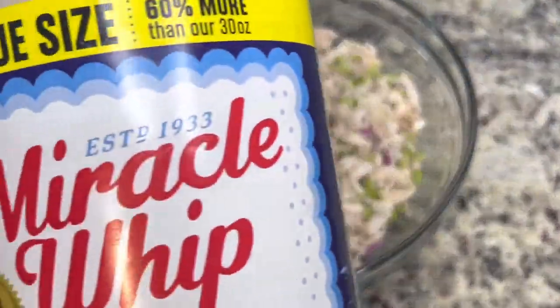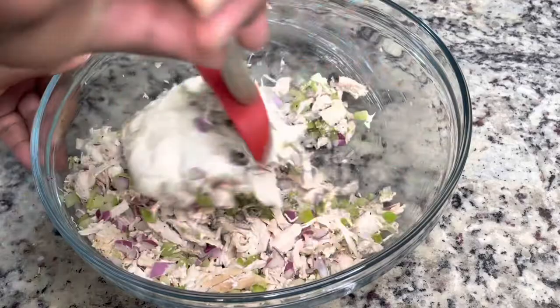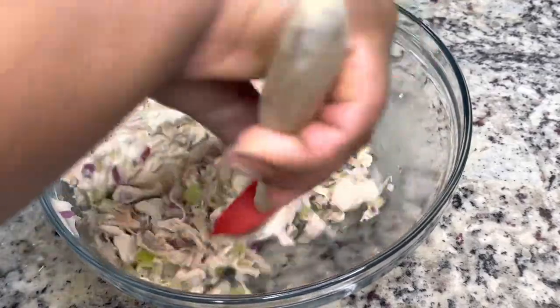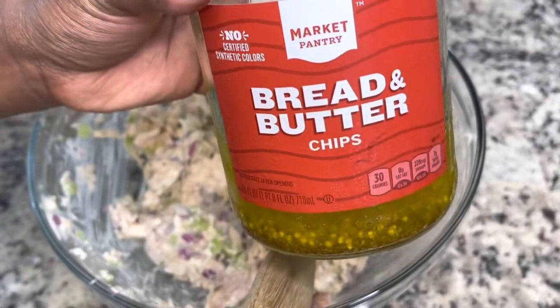I am using Miracle Whip for this recipe. If you do not like Miracle Whip, you do not have to use it — you can use mayo. You can use dairy-free mayo for this recipe if you want it to be dairy free. Use what you have.